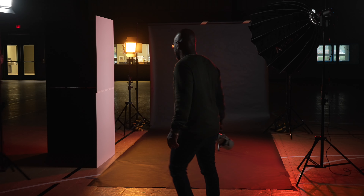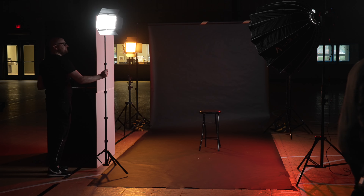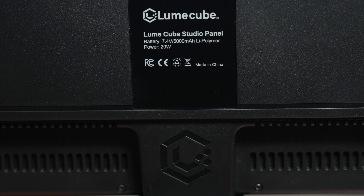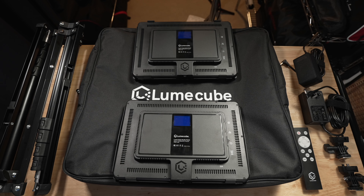My final thoughts on the Loomcube Studio Panel Lighting Kit: overall, for a single, simple lighting solution that would be able to get me by in a lot of quick run-and-gun gigs, it is something like the Studio Panel Lighting Kit that easily fits the bill. I'm really impressed with what it offers, and I could envision using this not just for others' content creation scenarios, but truly for my own. As the old saying goes, the whole is greater than the sum of its parts — and truly, even though I think the sum of its parts are very good, it is the whole of the Studio Panel Lighting Kit that makes this perhaps easily one of the best options you can find for the price point.